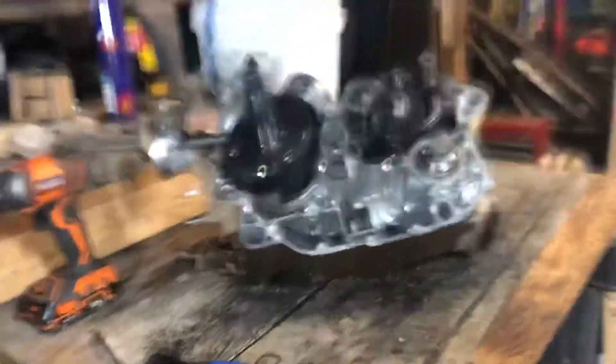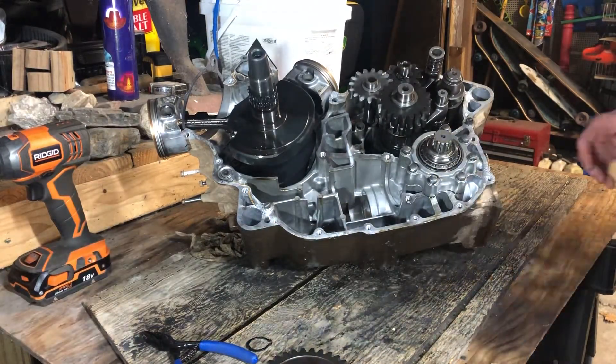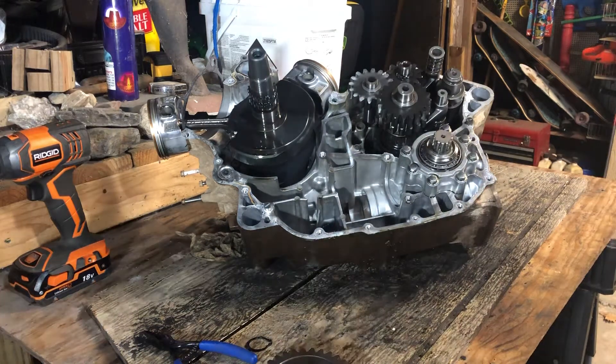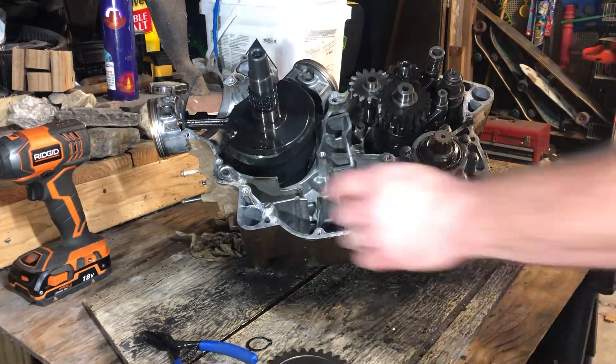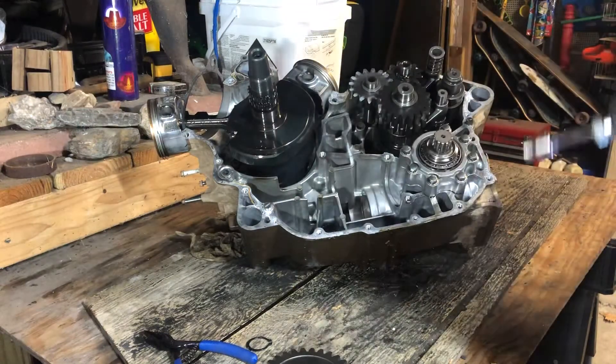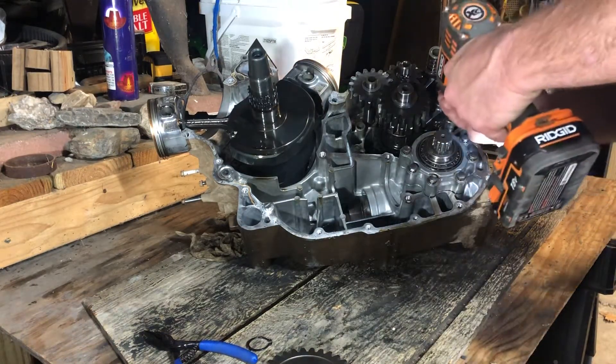That is going to frustrate me — this motor must have been put together on a Friday evening or a Monday morning if that nut backed off. I was going to blame a bad bearing batch if it was a bearing issue. Let's go ahead and take this flange off.